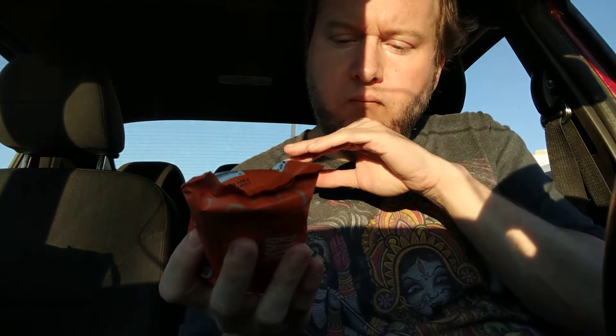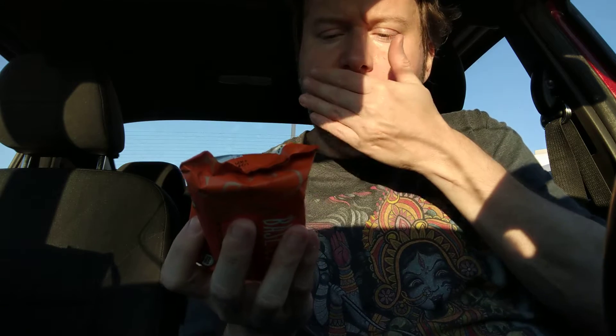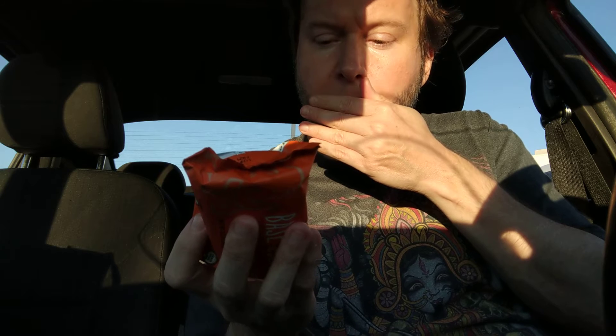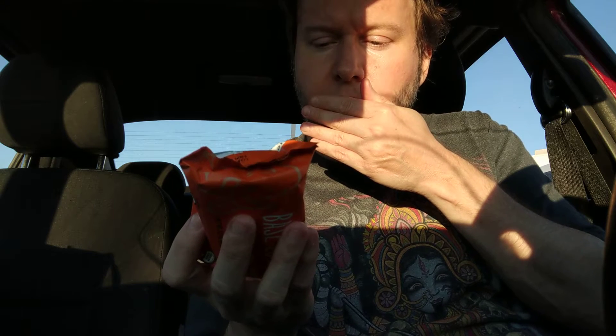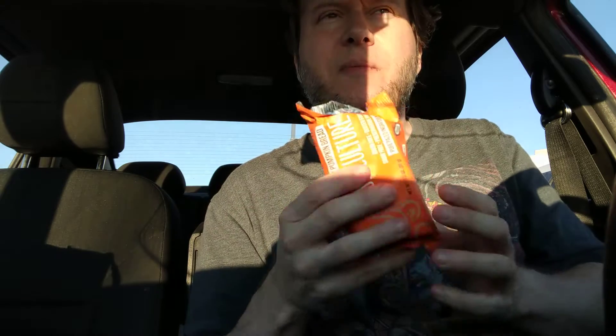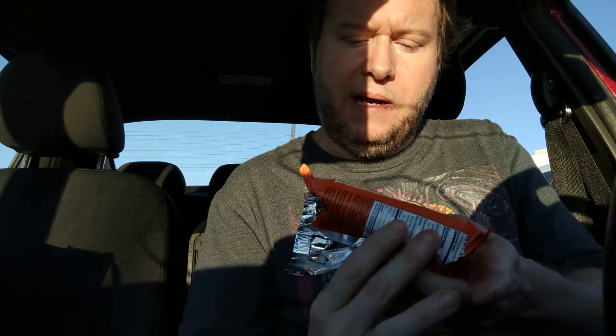I'm not so hungry now. For $2, you can't beat that — pumpkin, eggs, cashew flour, pecans. I'm going to start buying this from H-E-B more often. These are really good. That's the Nutty Pumpkin Bread by Base Culture.